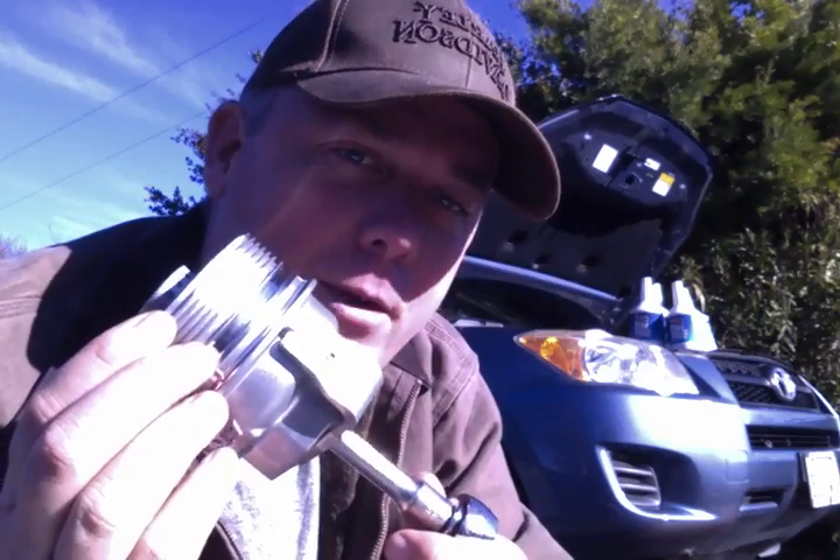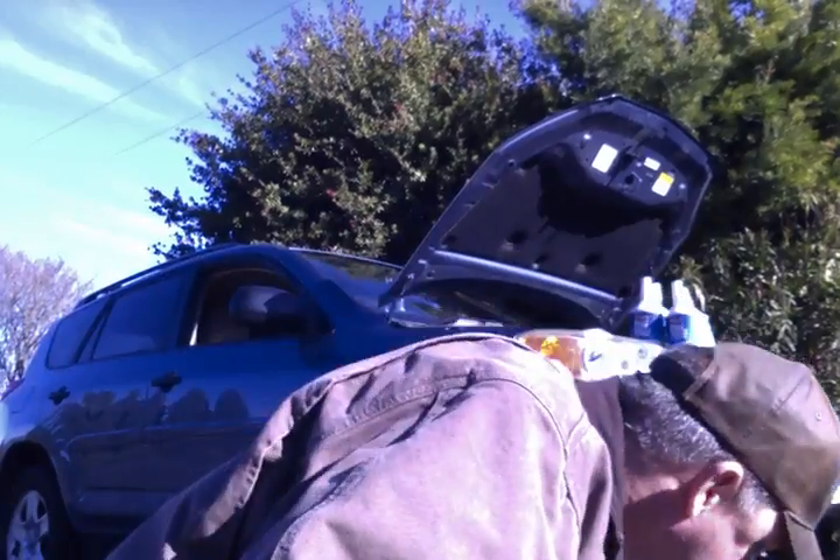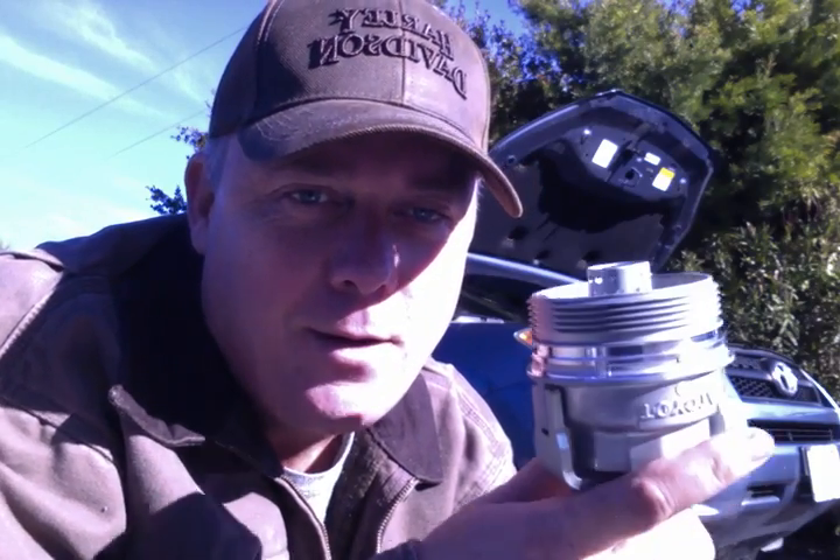I did upgrade her for her Christmas gift to a metal oil filter cover from this factory plastic. So I'm not all the way cheap. But if you want to know what Burley gave his wife for Christmas, there you go.